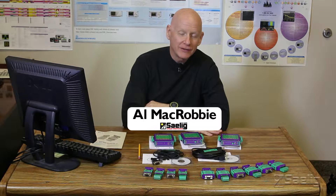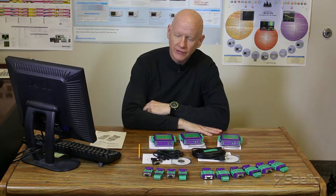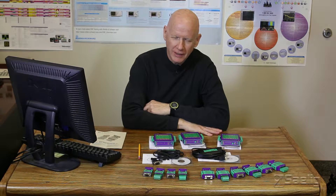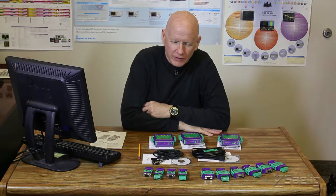Hi, I'm Al McRobbie at Sale and Company, and today we're looking at a line of interface converters brought to us by KK Systems in England. We've been working with this company for many, many years and they make very high quality products with very low failure rates.